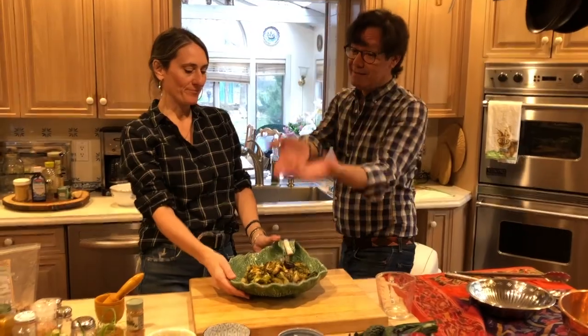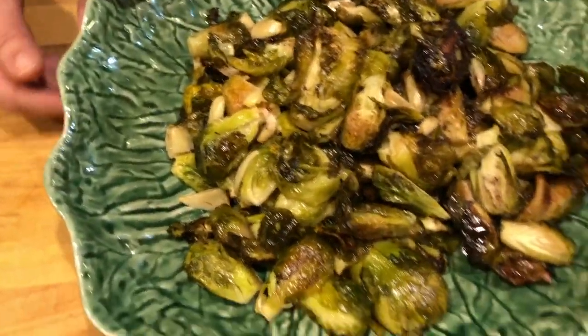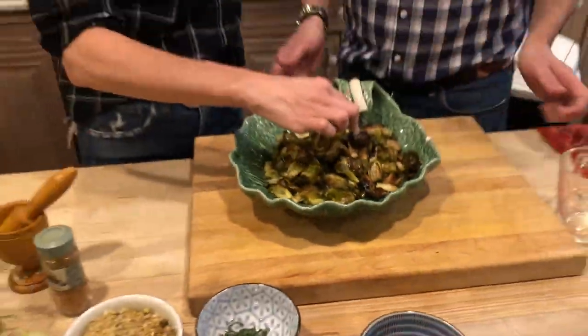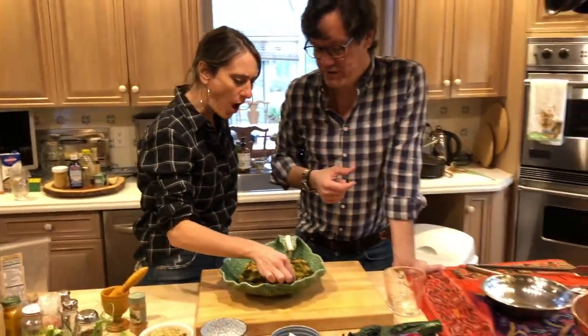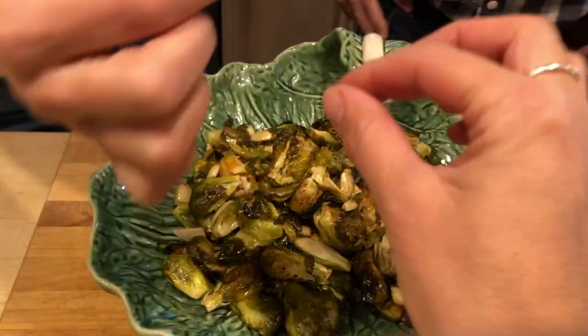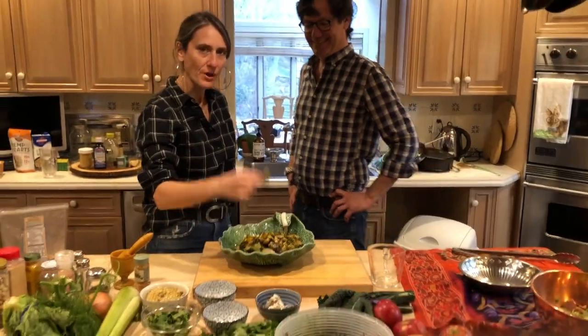These are literally three-minute brussels sprouts — it took three minutes to prep after the cutting, and then straight into the oven. I like these little guys, they're crunchy! Look at the leaves — that's why you need to keep the leaves in there. Heidi, what do you think? Delicious!